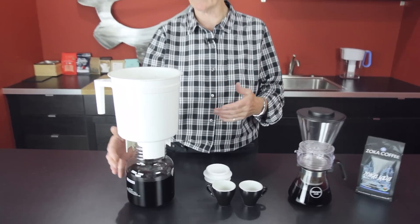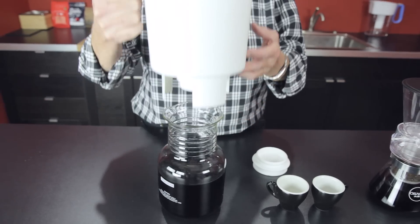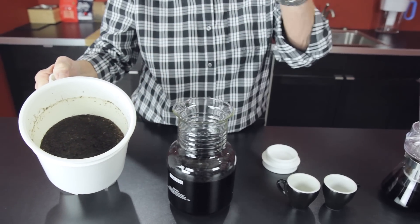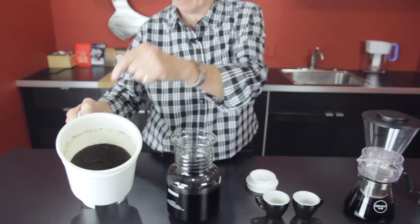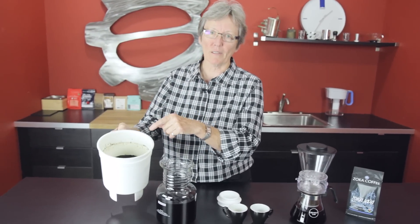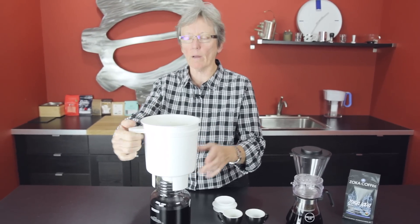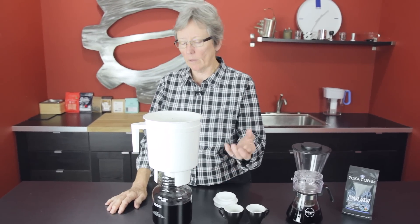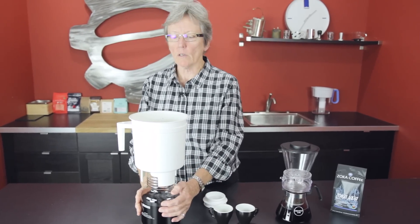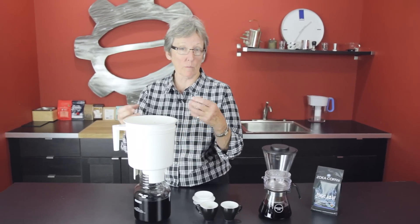The Toddy's been around for a very long time, and it makes a concentrated cold brew. You put a felt filter — it's like a disc — and you stick it down to the bottom here. You put the plug in the bottom first, then felt, coffee, water. And then you let it sit for 12 to 24 hours. And then you come along and pull the plug, and it drains down into this carafe. Cold brew as it sits with the water as an immersion.